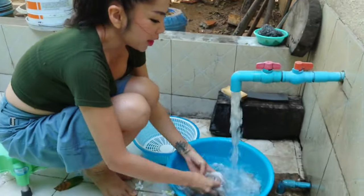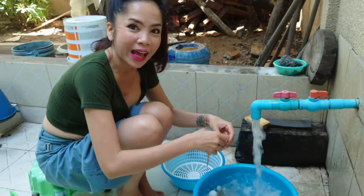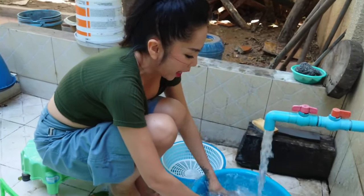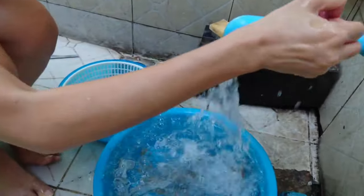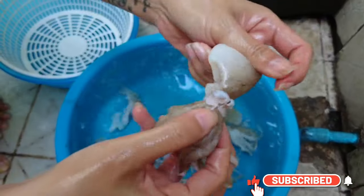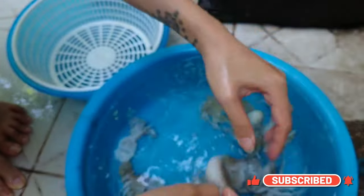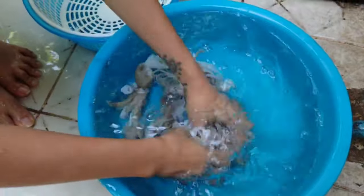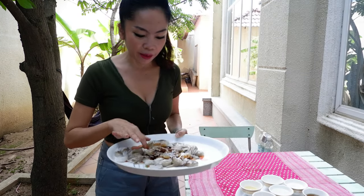I'm going to show you how to make it. You can cook it too.